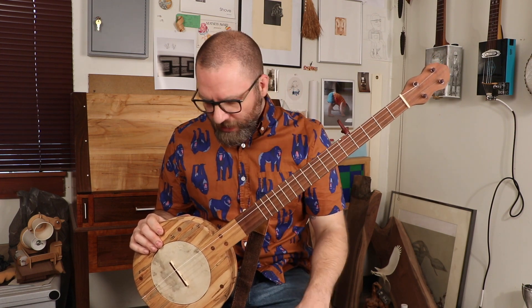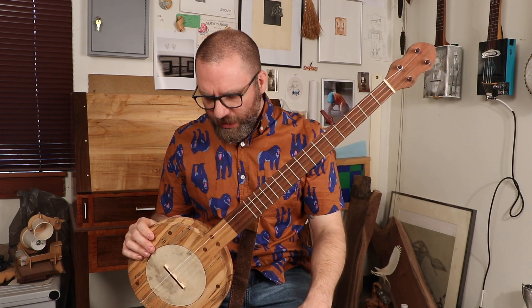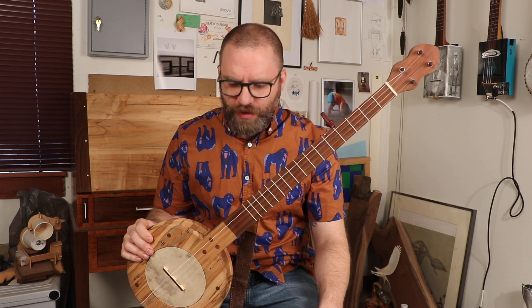This one was really special to me because it was the first one I saw as a legitimate instrument, versus the kanjo that I made previously. It also has a different tone to it. It's what I learned to play a lot of the songs that I know still today on, and it was a really fun educational build.